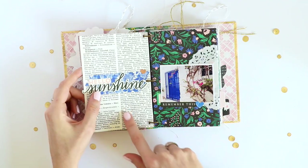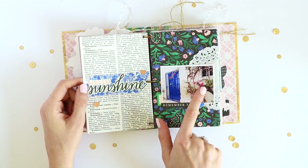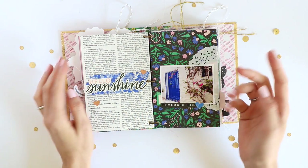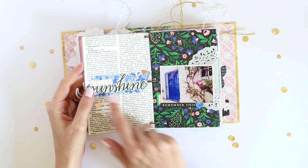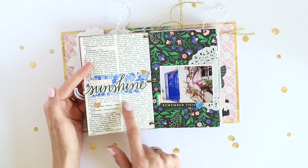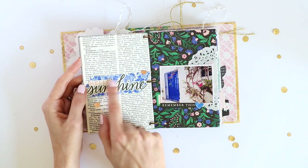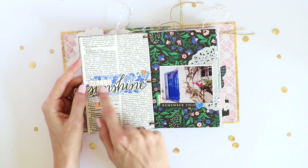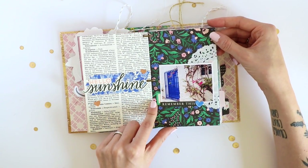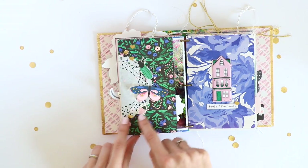I also glued this one to a vintage book page, and I wanted to have some kind of title. I like 'hello sunshine,' but it didn't really stand out because the color of the sunshine sticker is almost exactly the same as the book page. So I used one of the washi tapes to add some background to my sticker so that it would stand out.